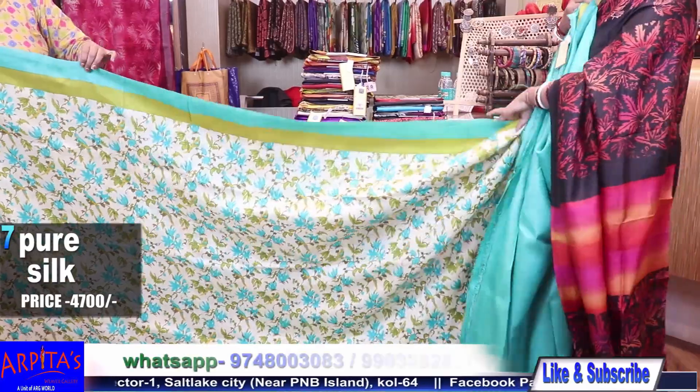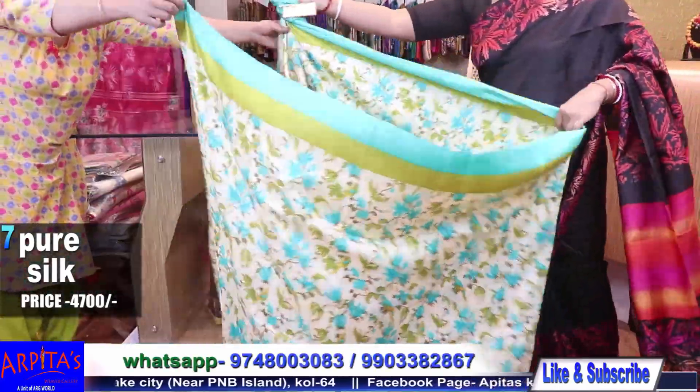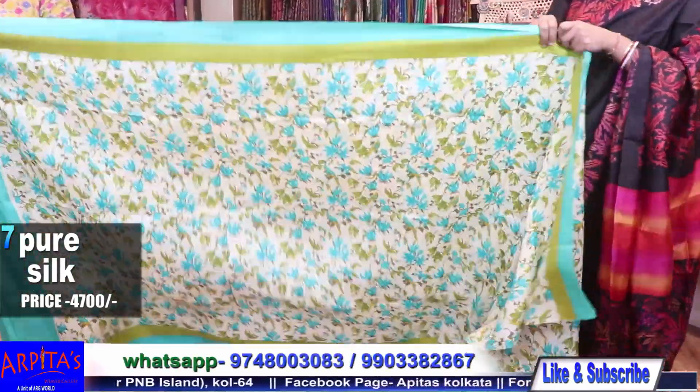And this is the rest half. Saree No. 7, price is 4700.